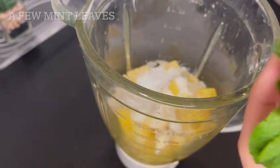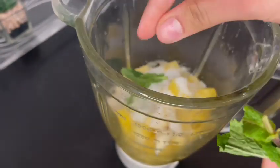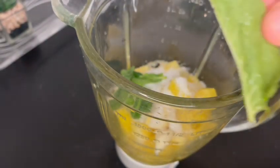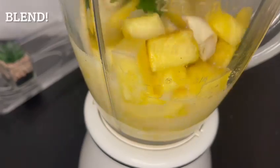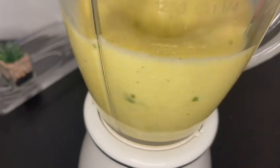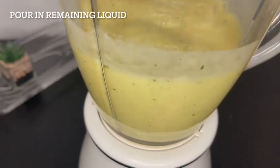Add four tablespoons of sugar and a few mint leaves. This will be a very delicious and beneficial drink, as all of these ingredients help us in some way. Now we're going to blend all of these ingredients together. This drink helps detox our body, leaving it clean and amazing.